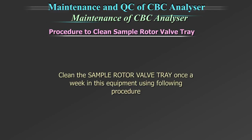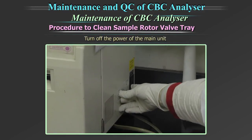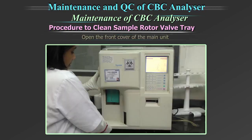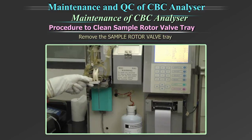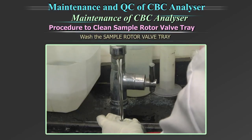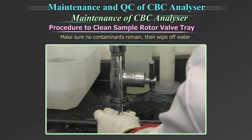Clean the sample rotor valve tray once a week using the following procedure. Turn off the power of the main unit and wait approximately 30 seconds. Open the front cover of the main unit. Remove the sample rotor valve tray. Wash the sample rotor valve tray using tap water. Make sure no contaminants remain.